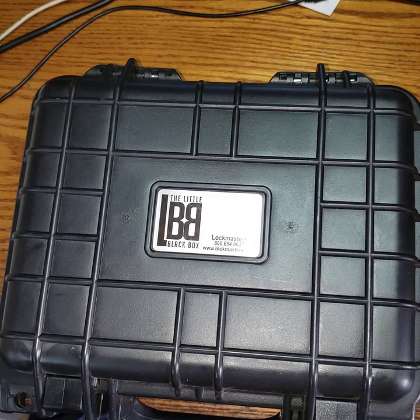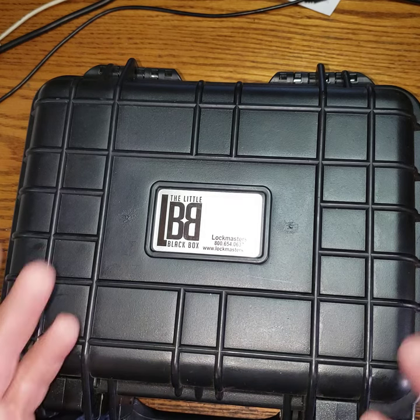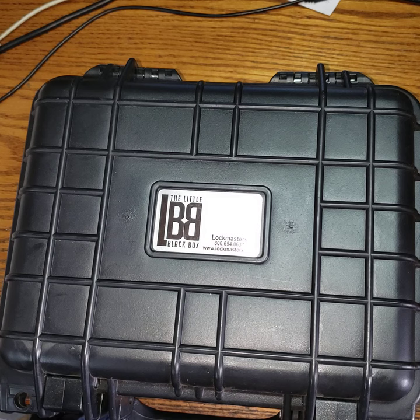We're going to do a video and go on location — we've got to open a diamond safe where they forgot the combination. Pick up the phone: 561-693-8636. Coming to you live in sunny South Florida.